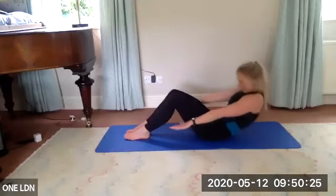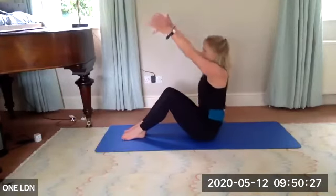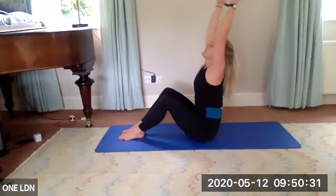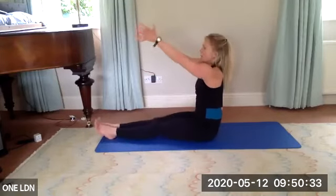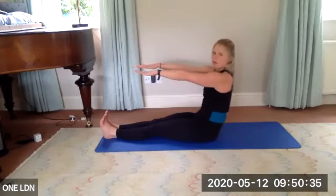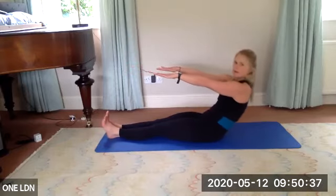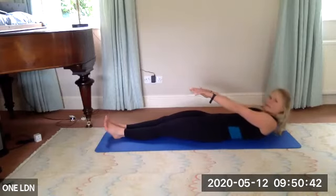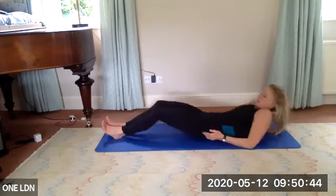On one, slowly lift up. Try and lift the heart, come into that extension. Breathe in, as you breathe out lengthen the legs, bring your arms forward, and roll all the way onto your back — for five, four, three, two, one.